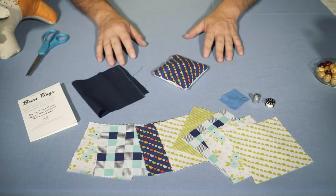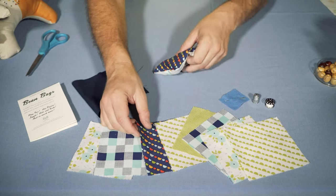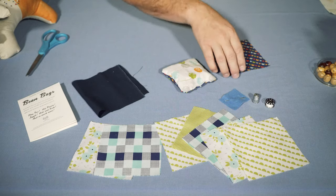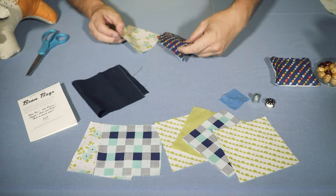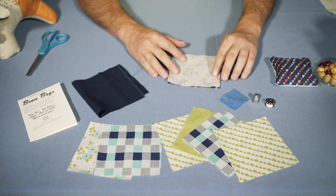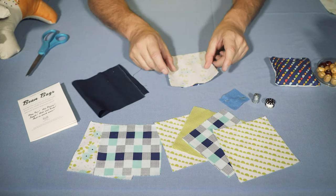So basically, it's really easy to make. The first thing you have to do is choose two pieces of fabric that you like and you think go together. So you can see that I chose this one and this one. To start with, you have to make sure that you face the two tops of the fabric towards each other, because you're going to sew them together and then invert them. I've got the lighter side of each one of them facing each other.